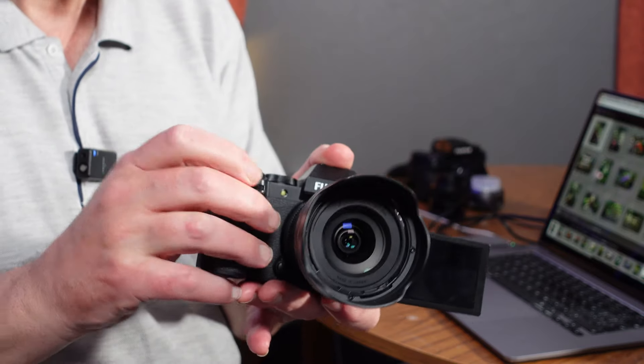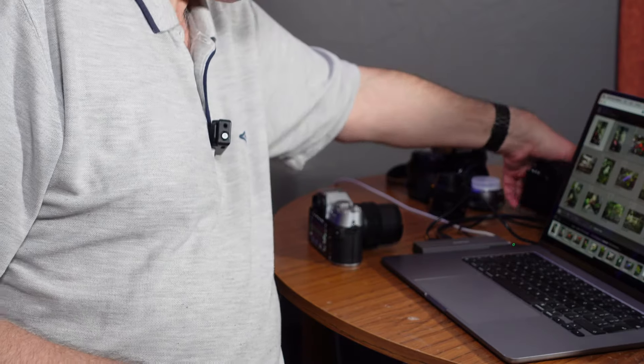So the XS20 is more of a video-oriented camera than the X-T50 from that standpoint. But they haven't skimped on the video features in the X-T50, and I'm going to go through those in just a moment — there is a separate video about the video features. It hasn't got the articulating screen, so it isn't really a vlogging camera. You can put a monitor on the top, but that defeats the object of having a nice compact camera. So I'm using this primarily as a stills camera, but I will use it for video in the studio connected to an external monitor.